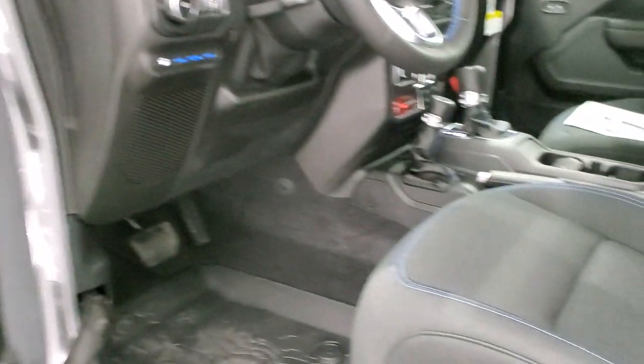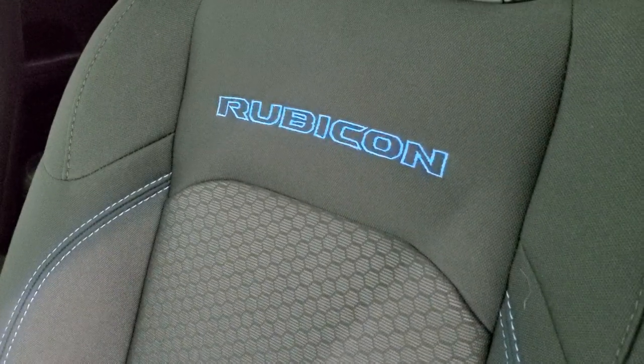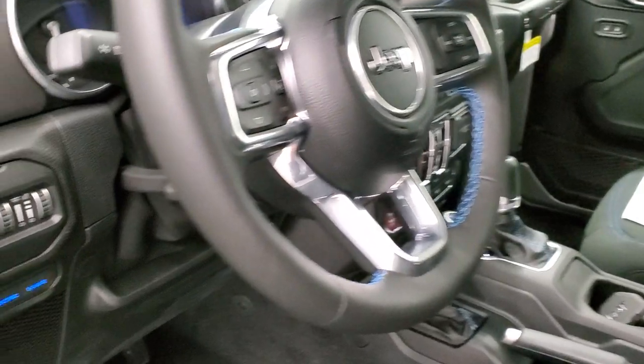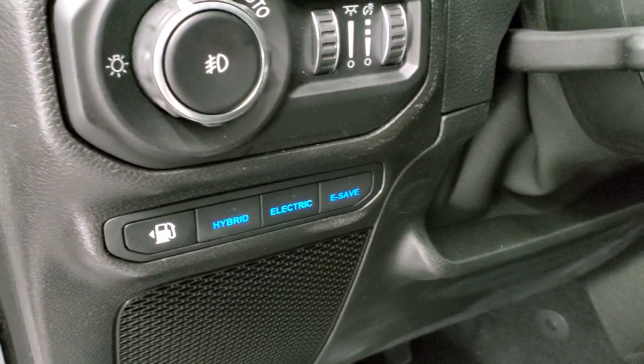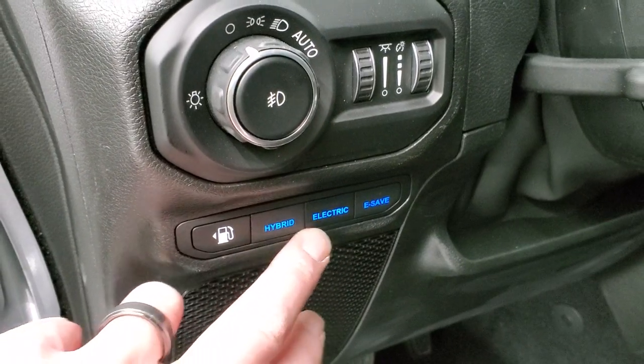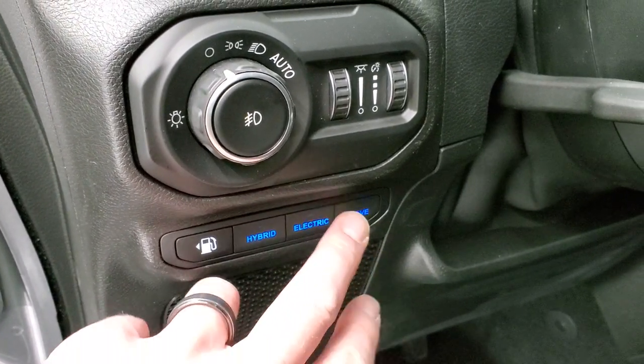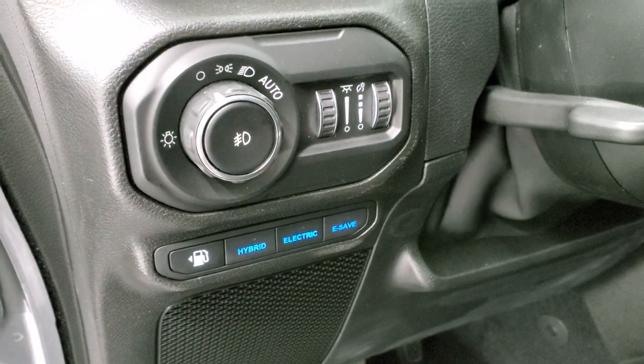I do like what they did with the interior — you get the blue stitching on the seats, blue stitching on the Rubicon backrest, and blue stitching on the steering wheel. Here are all your hybrid controls: combined mode, electric mode, and e-save, which puts you on the gas motor so that you're saving your battery.